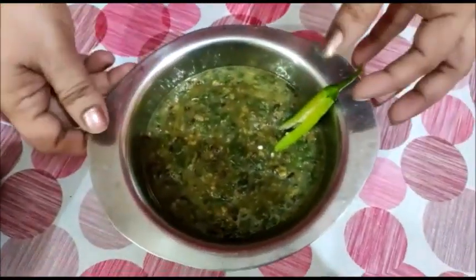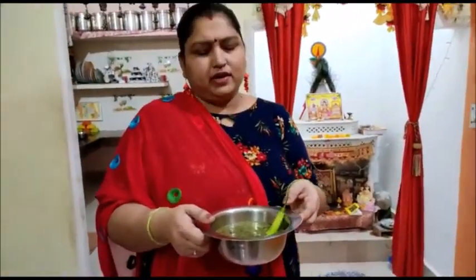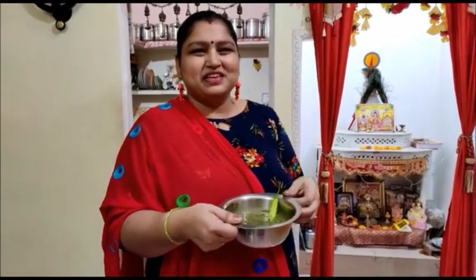Dal Bhajiya is ready! Enjoy it with chapati, any bread, or rice. I hope everyone likes this video. Thank you so much for watching. Namaste everyone, please stay home, stay safe.